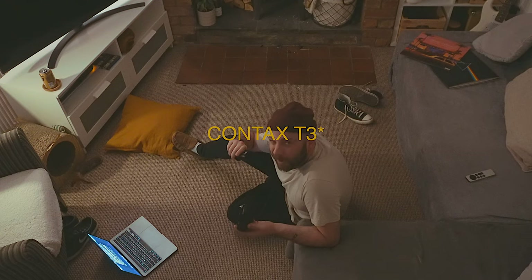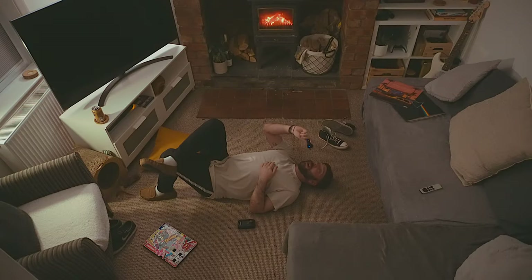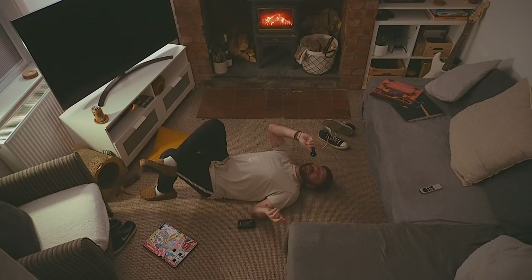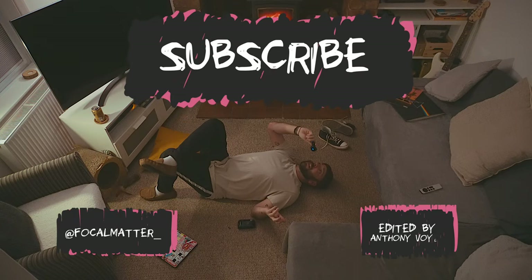I look forward to showing you the fun times I have with this camera, and also to sharing more moments with Rue my cat — because apparently I'm a crazy cat guy now.